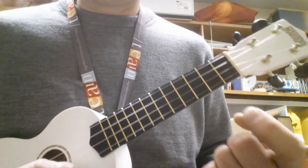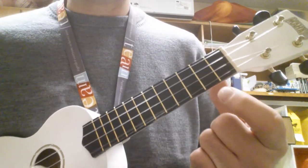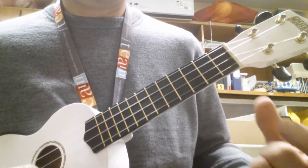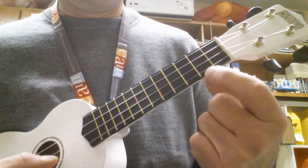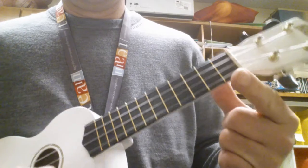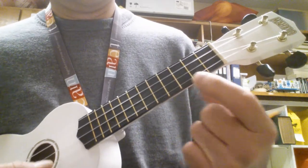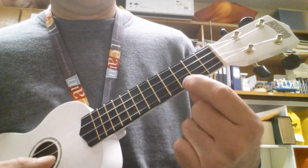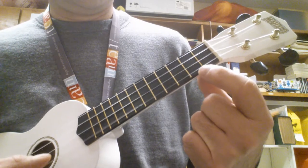Now I'm going to put my finger on the second fret on the A string. Now I'm going to go — so the second and the third fret.